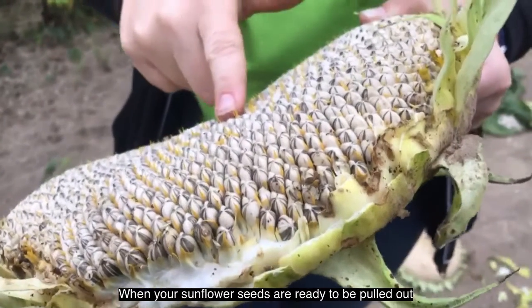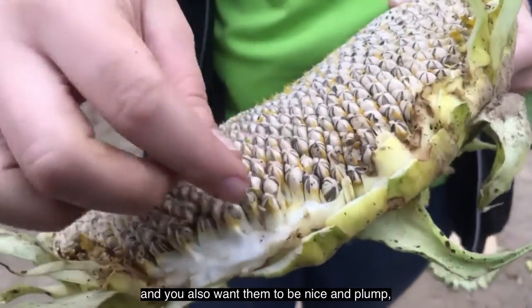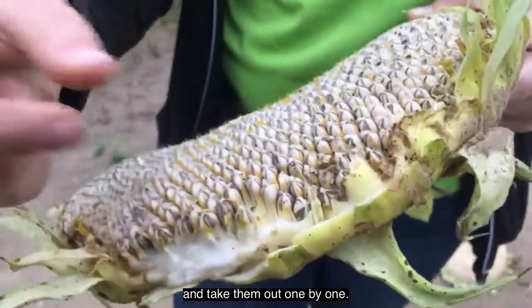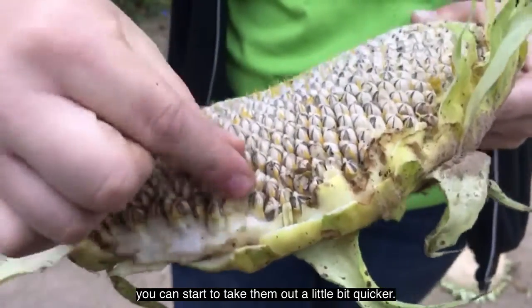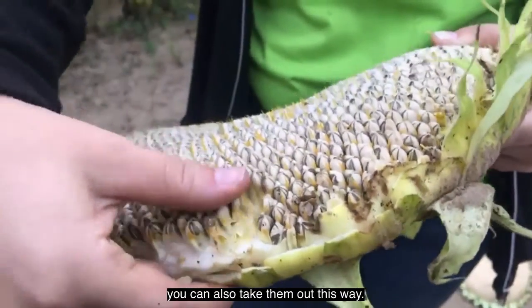When your sunflower seeds are ready to be pulled out of the sunflower head — these ones are still a little immature — you want a nice dark one and you also want them to be nice and plump. When you're ready, you're going to go ahead and take them out one by one. If you don't have that much patience, you can start to take them out a little bit quicker. Sometimes people will use a fork to do it, or if you have an old washboard lying around, you can also take them out that way.